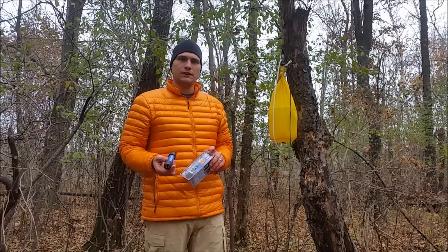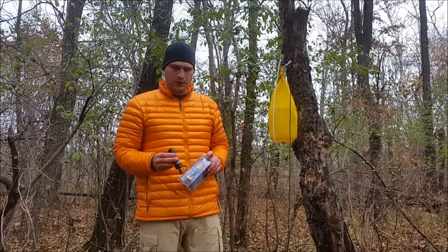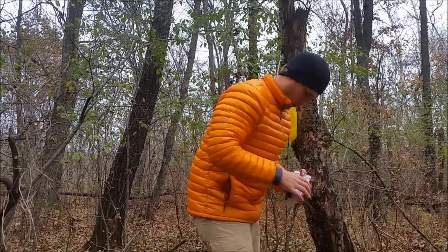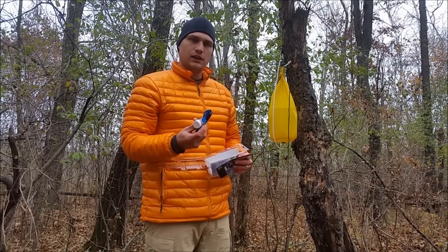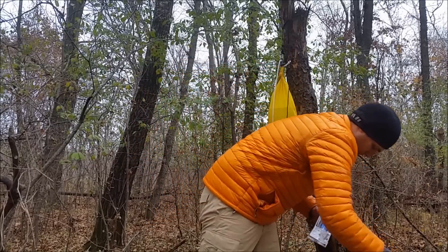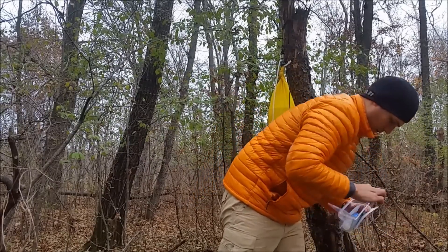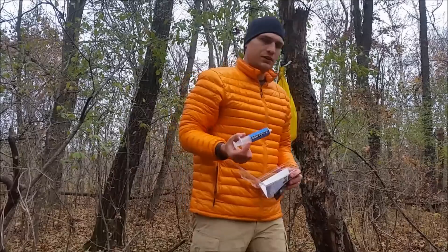When you get this package, you're going to find that the price point is right around $20 to $30, depending on where you purchase it from. When you open it, you're going to get the filter — this can be used in multiple ways. Inside, you're going to get a squeeze container, which is 16 ounces and durable, a small straw in case you have to drink directly from your source, and a syringe for cleaning the filter after use or when it starts to get clogged.